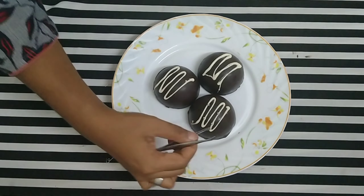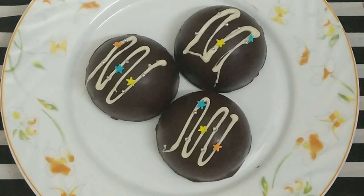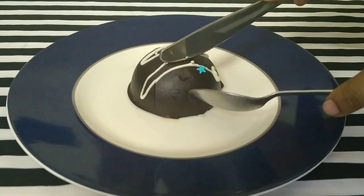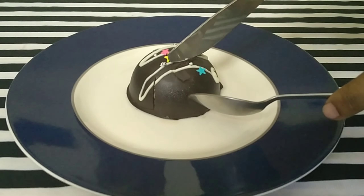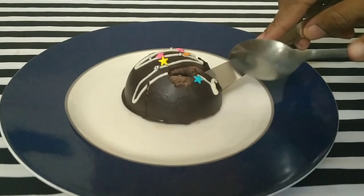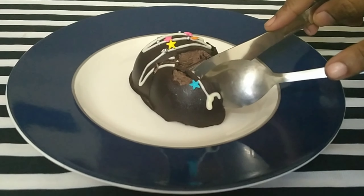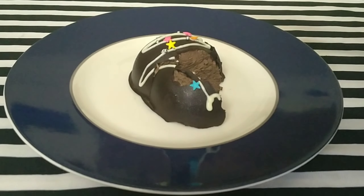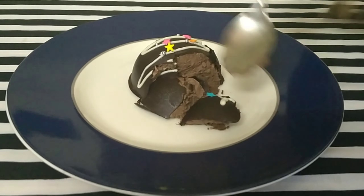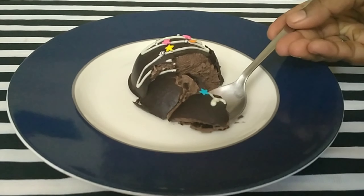The chocolate mousse is ready. It has cream and chocolate, and it is a sweet treat ready in 15 minutes. It is a good taste and very attractive — a proud feeling to serve to guests. So everyone should try it!